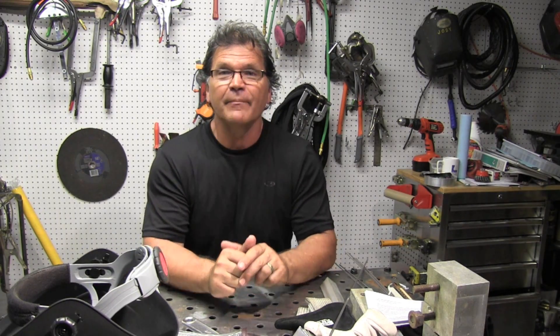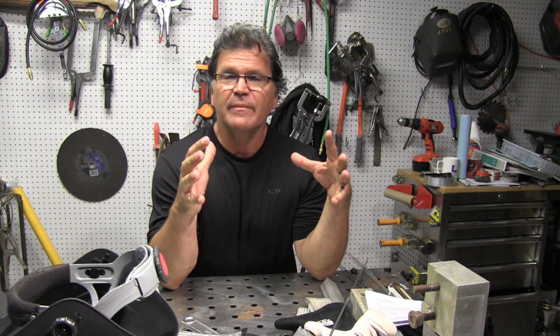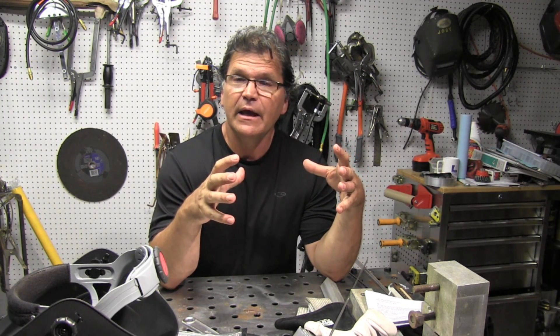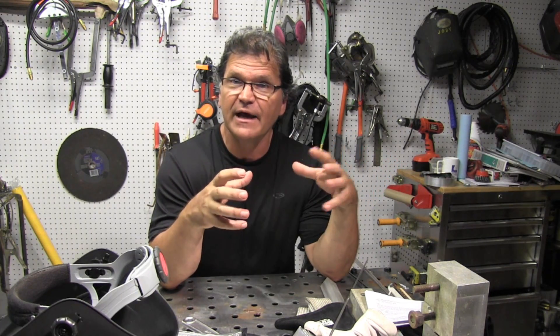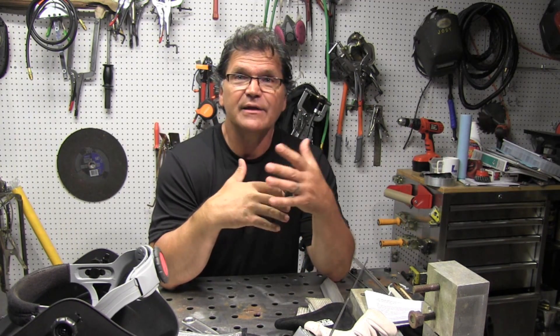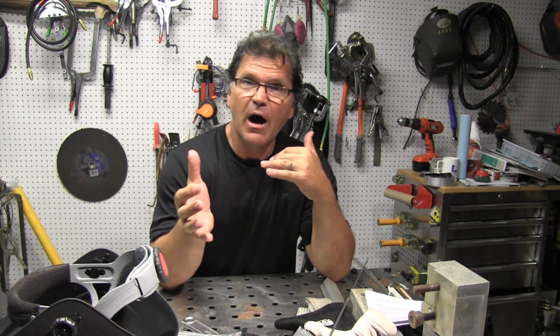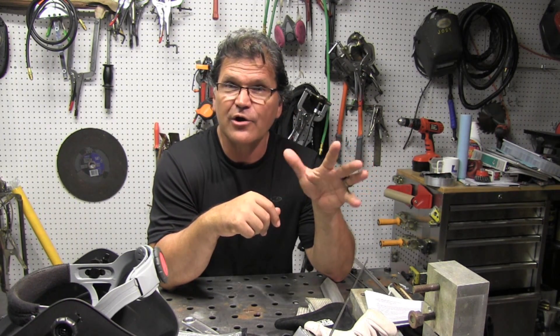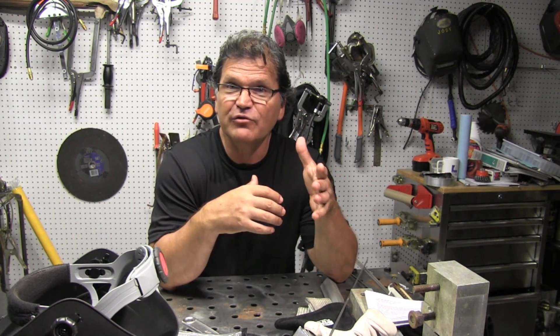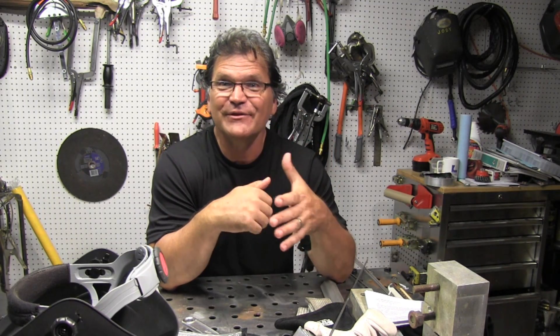Hey, Jody here with WeldingTipsAndTricks.com. When you're building a tank, a reservoir, or a fuel cell, oftentimes you're using outside corner joints. A friend of mine from Florida, Roy Crumrine, was building some little tanks for an automotive application and asked if I wanted to film them. Roy and I are working on some projects together — he's using an inverter at about 120 Hz and I'm using a transformer machine at 60 Hz. Hopefully we can give a few tips on making jobs like this go better.